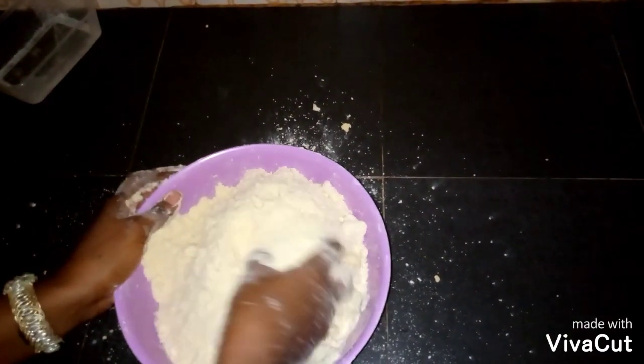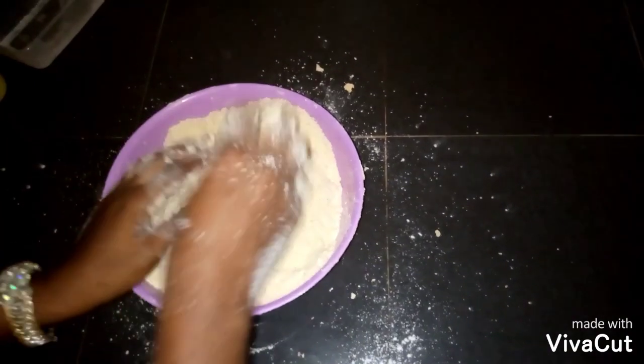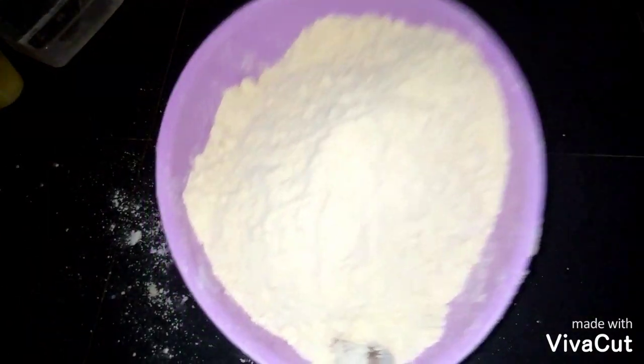As you can see, it's all over the place with crumbs everywhere, so I have to change to a bigger bowl.